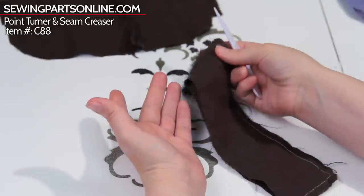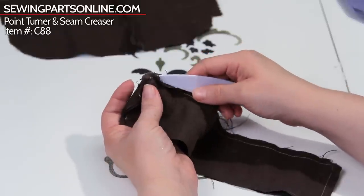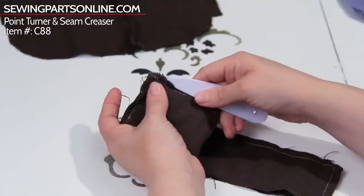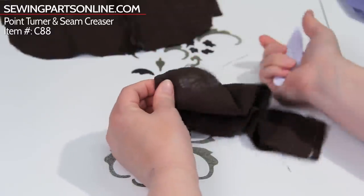So here's what you do. I like to put my hand in here and kind of stabilize the corner with my finger. Pop this with a straight edge right here into the corner like that, and then I just fold it over — and that's how I get my really sharp corner.